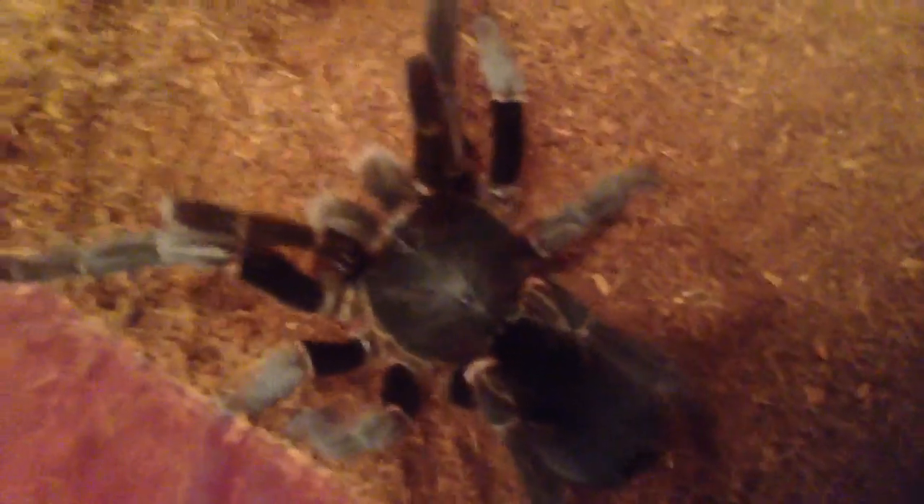She's a little bit aggressive and defensive because she's just molted a few days ago, but just look at the body on her — the size of that carapace.